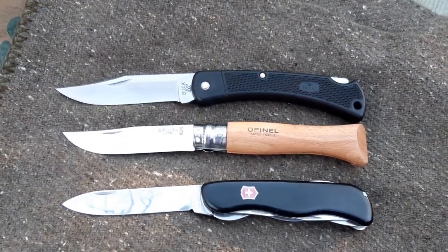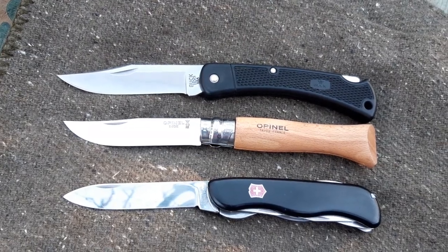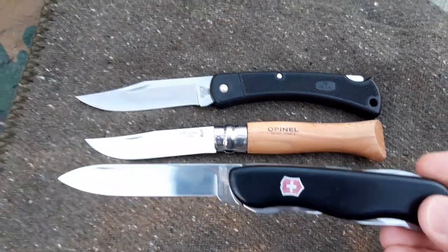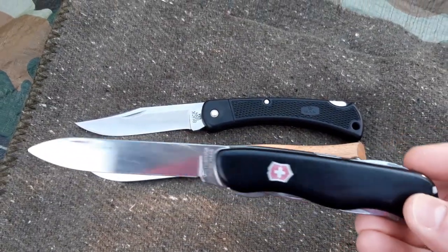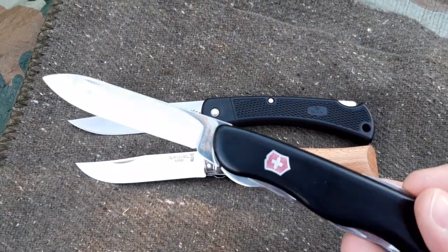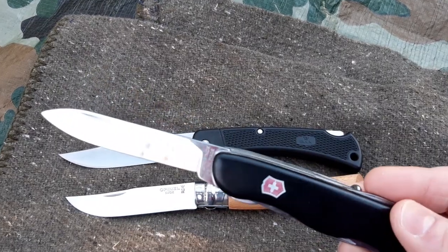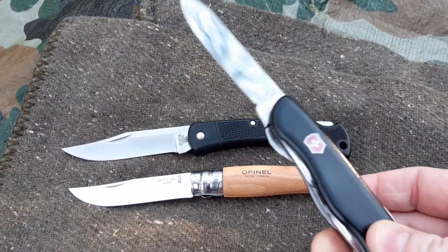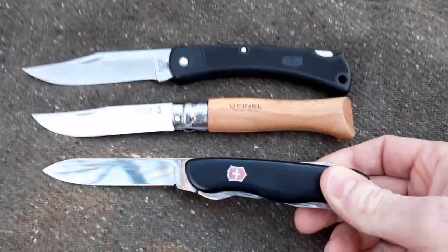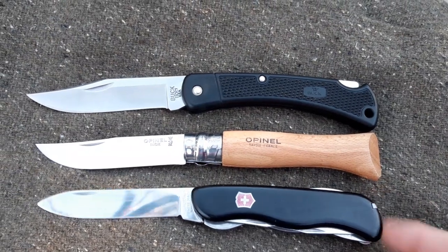Hello YouTube, I'm here today with this week's knife. The knife I used the whole week is the Victorinox Forester. Let me start by saying that I'm really biased about this knife because it's one of my favorite knives and tools. Let's start with a size comparison.